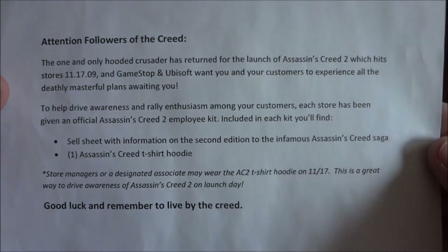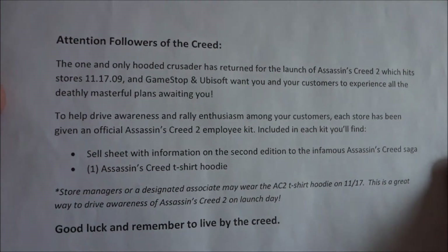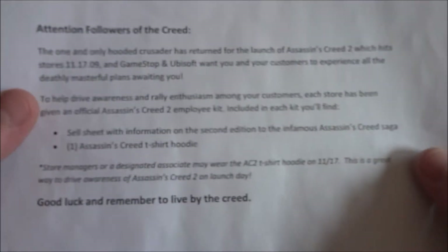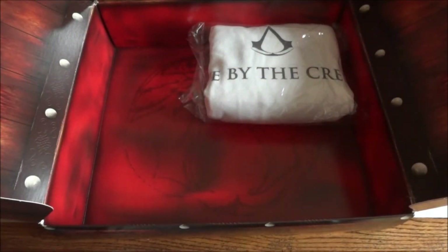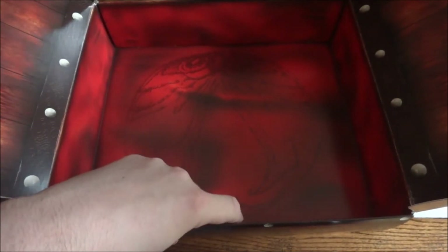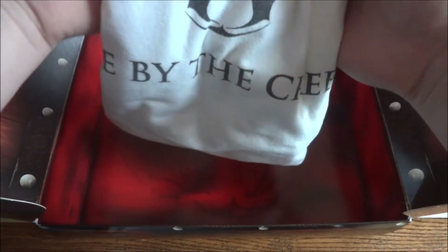Here we have another letter: 'Attention followers of the creed.' This is the one and only hooded crusader has returned. So this is basically just more information — it's telling you about the hoodie. It's actually a shirt rather than a sweatshirt hoodie — it's a long-sleeve t-shirt hoodie. I'll take it out real quick since it's already been opened. The person getting this after I send it out has been looking forward to it for a very long time, so I know he's happy.